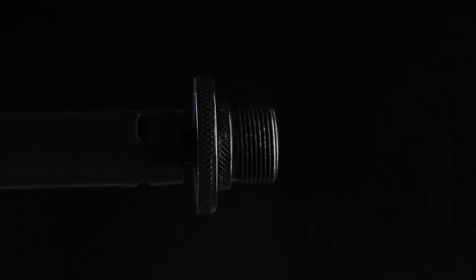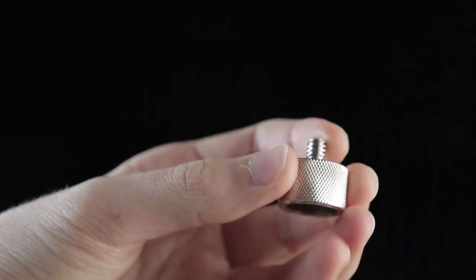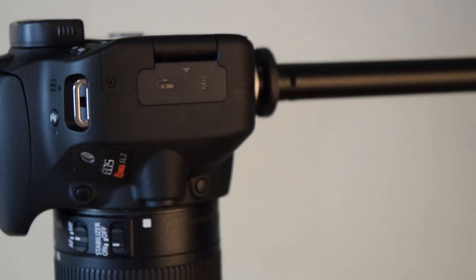The next thing you're going to need is a 5/8 to quarter-20 adapter. The 5/8 and 3/8 are the standard in the music world for microphone stands, so you need to adapt it to cameras. Cameras have a tripod mount on the bottom, and that's quarter-20. The 5/8 to quarter-20 adapter lets you screw it into the boom pole and then screw your camera onto the quarter-20 adapter.